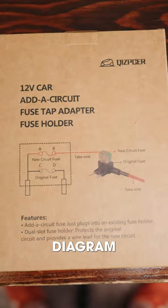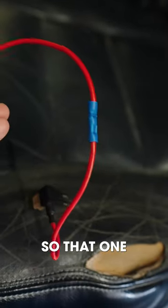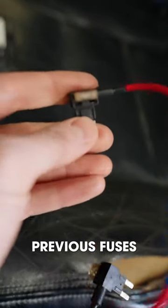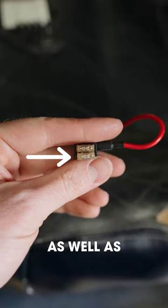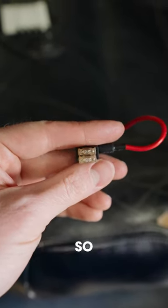I used the wiring diagram to help me connect two of the adapters together so that one could go in each of the previous fuses' spaces. As you can see, this allows for the original fuse as well as a fuse for the new circuit, so everything is protected.